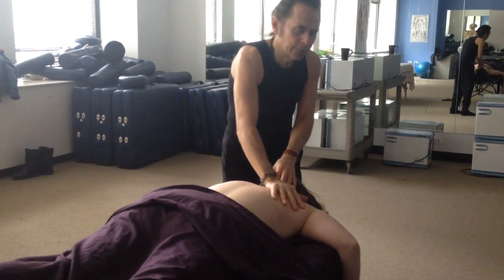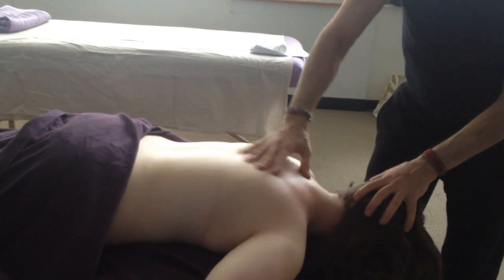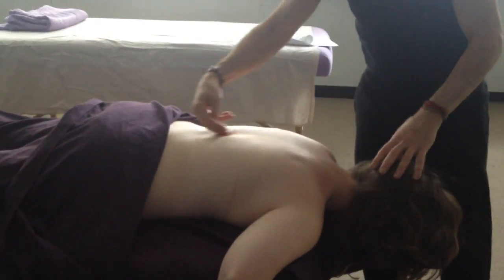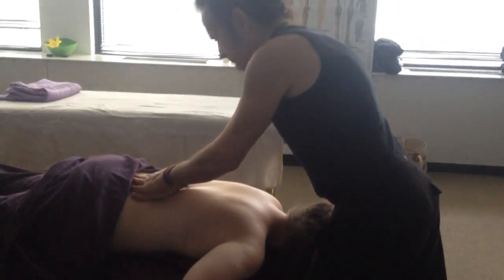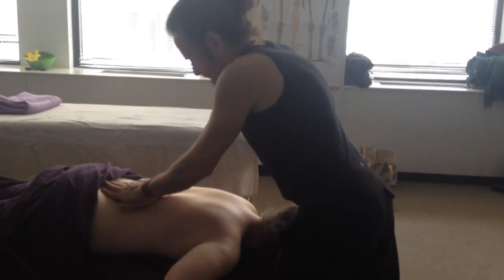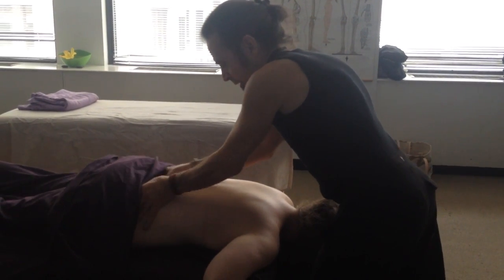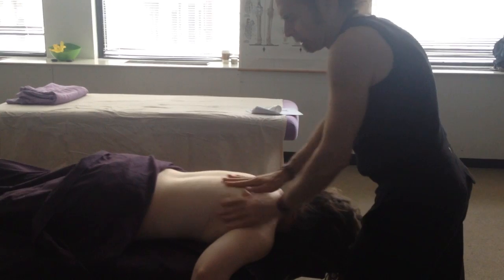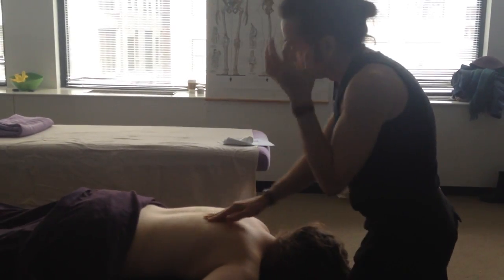A lot of times in myofascial work they don't use any lubricant — I always use a little bit. I'm going to do some general listening here to create some space because we're going to be coming right through here. We're going to spend some time with general loosening. I'm not going to go right into deep tissue just yet. The compression we started with is also a good barometer of the overall condition or tonus of the muscle, so it's good to spend a little time doing that.